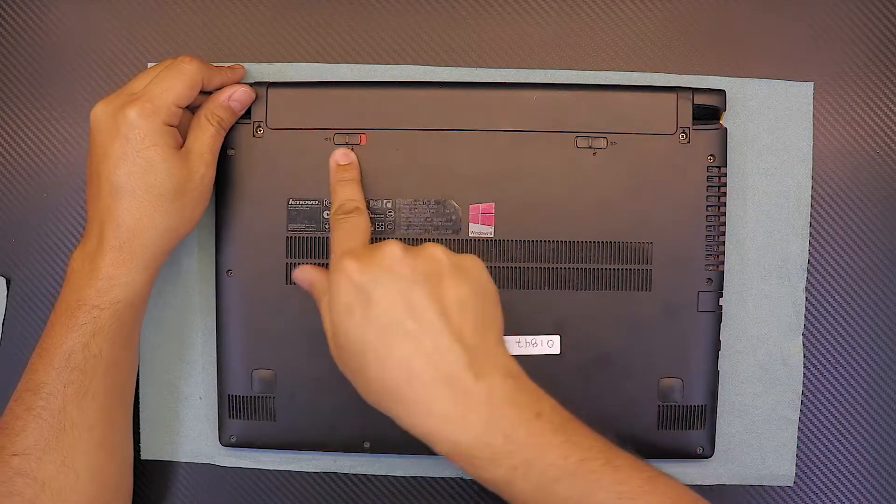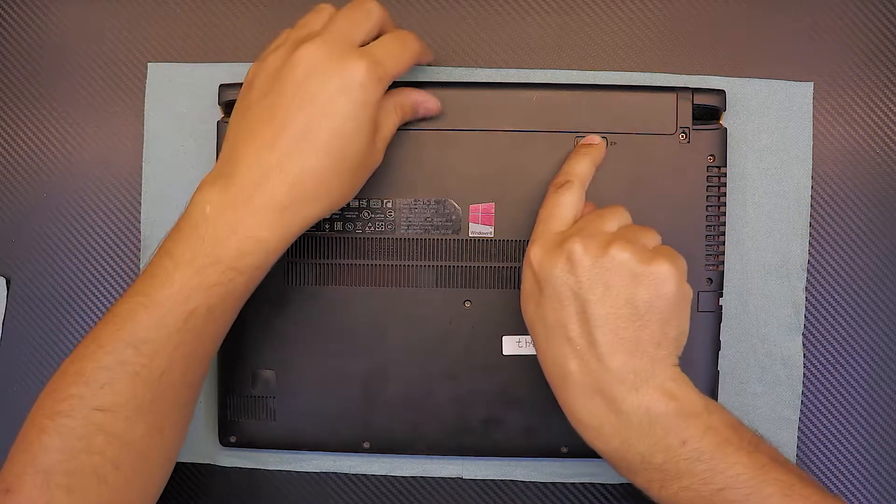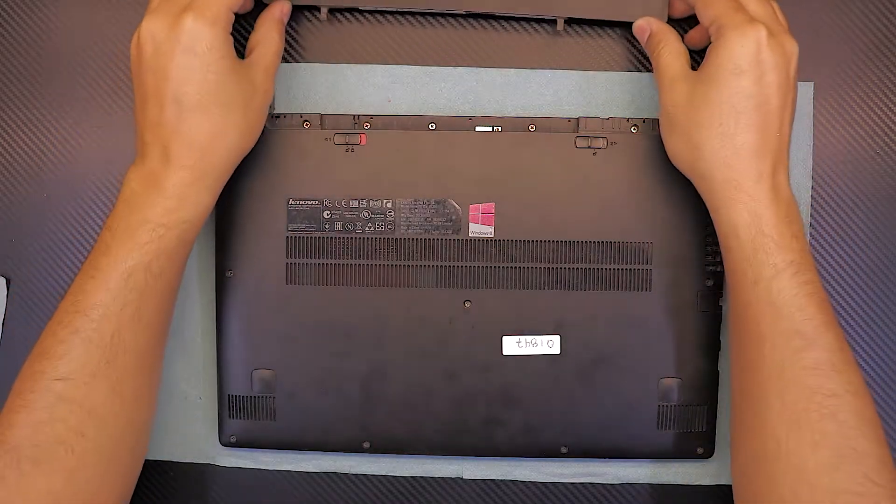Flip it over. Unhook the battery by moving it to the unlock position, then move the right one to the remove position, hold it there, and slide the battery outward.